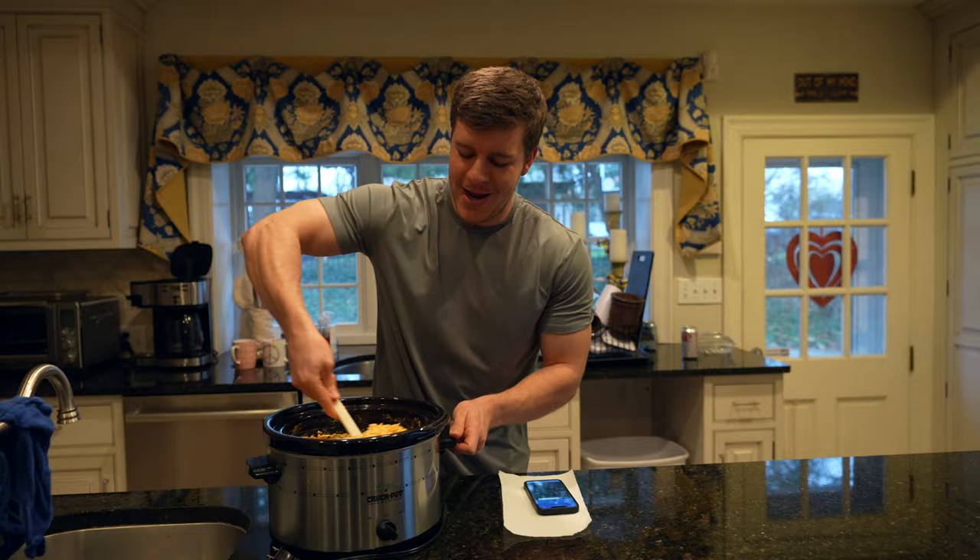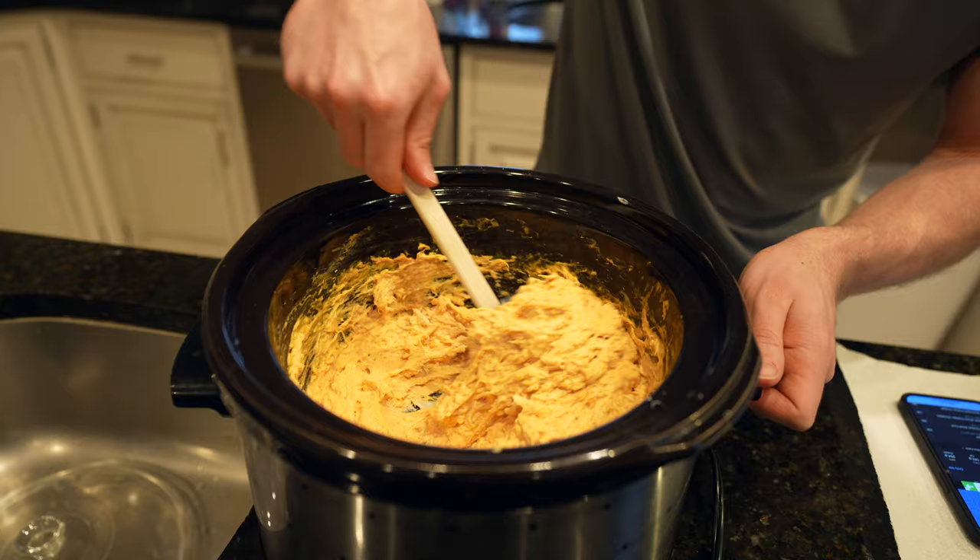Just about 30 minutes later, we have our final product: Buffalo Chicken Dip. It's still a little warm, but you can see it's very creamy, nice and thick. Probably one of my favorite recipes I've ever made.